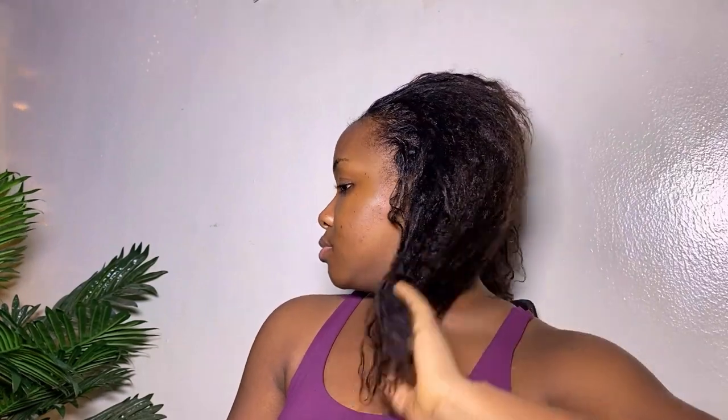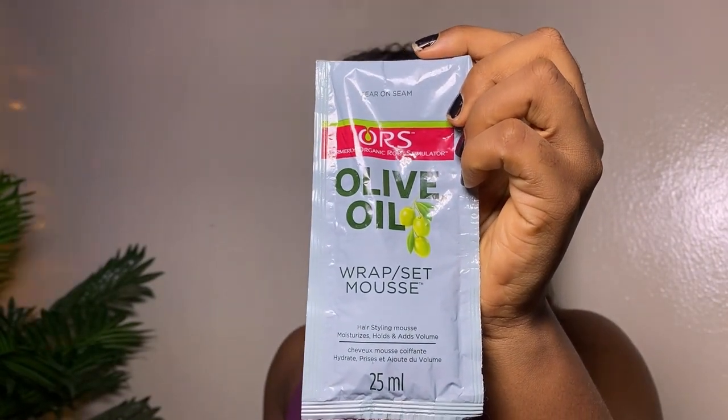After rinsing out the pack, my hair is feeling so moisturized, healthy, and fresh. I'm really impressed — it didn't burn at any point and I'm very happy. Moving into aftercare, I'm using the wrap lotion from the kit. I apply it to my hair strands and also massage it into my scalp to help restore the moisture lost during the relaxer process.